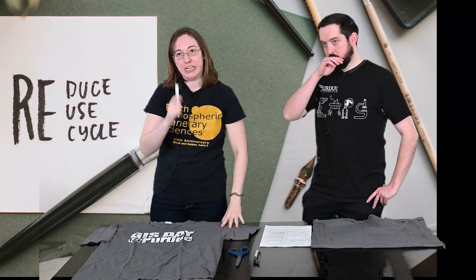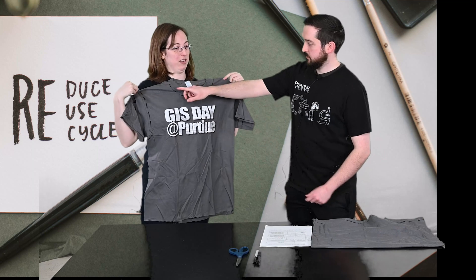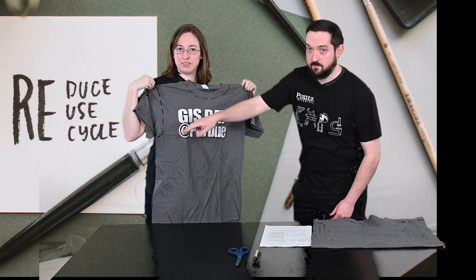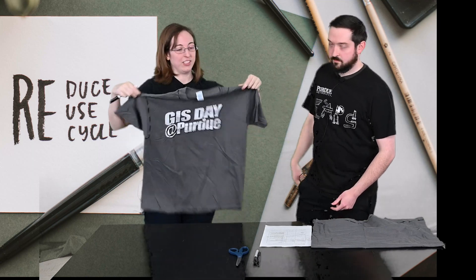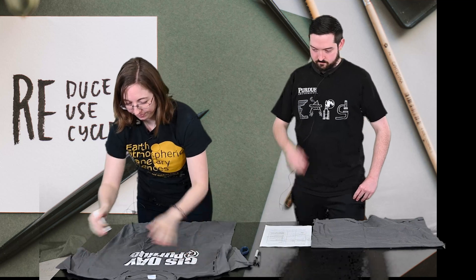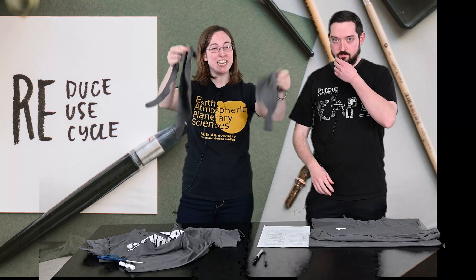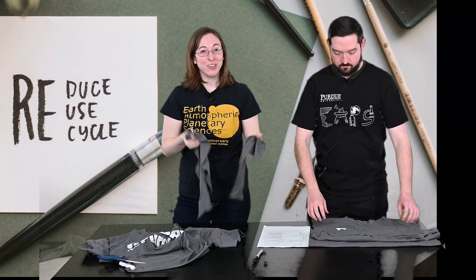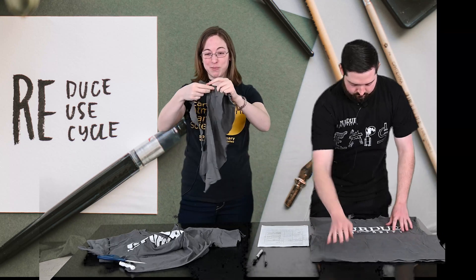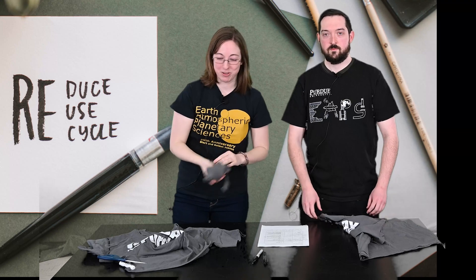First, we're going to take our marker and mark off along the collar and then along each sleeve. Once those cuts are made you'll end up with your collar and your sleeves, which you can also reuse. If you like sewing or know anyone who does, these scraps can be used in other projects.